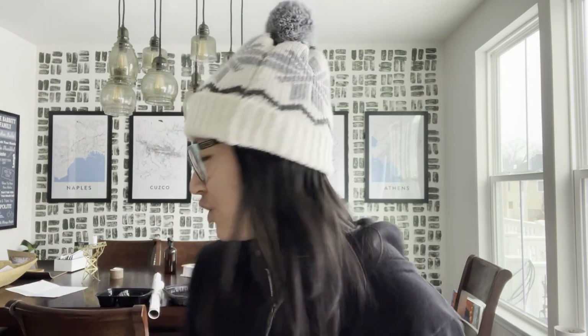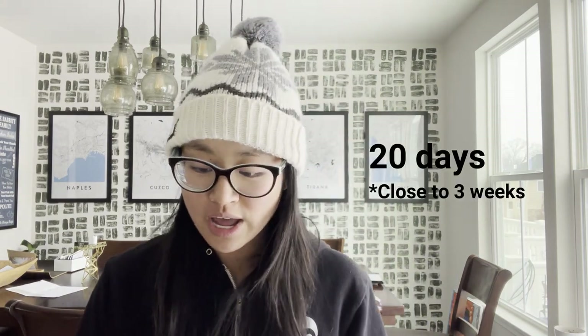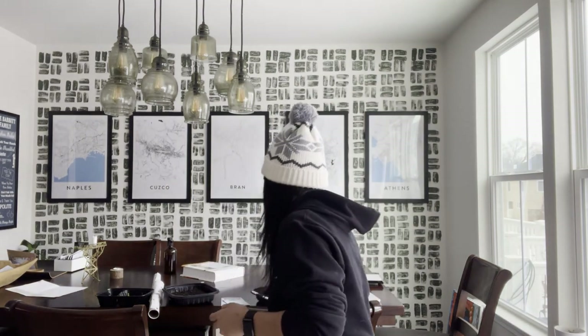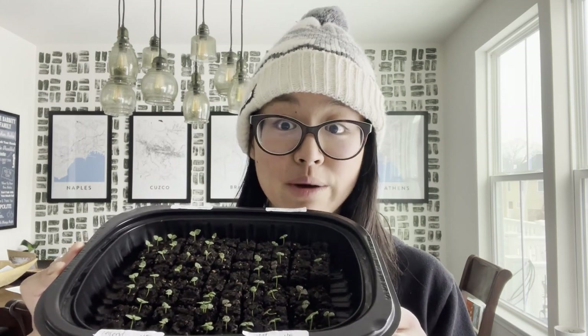I want to show you what two weeks looks like. I did two sowings pretty close together — this one was done on the third, making it 20 days old — and you can see these are doing really well, with a lot of them having their true leaves showing up. The other tray was sown on the fifth. Germination rates on these are pretty good; even where you don't see a seedling right now, some are starting to peek through. I would say I'm getting at least 90% germination rates on all of these seeds.